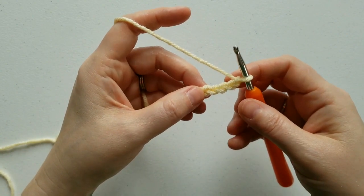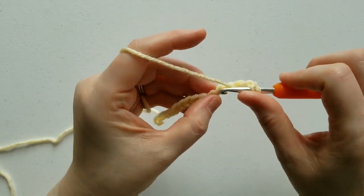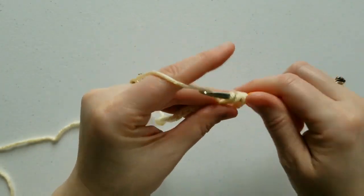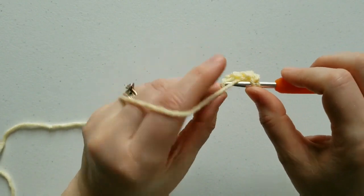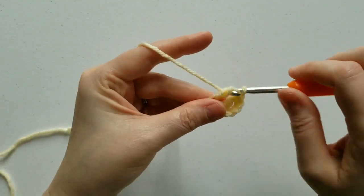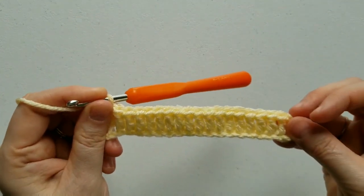For row 1, you're going to double crochet in the fifth chain from the hook. This entire row is made up of double crochets the entire way across, so you're going to double crochet in every chain to the end. And there is row 1.